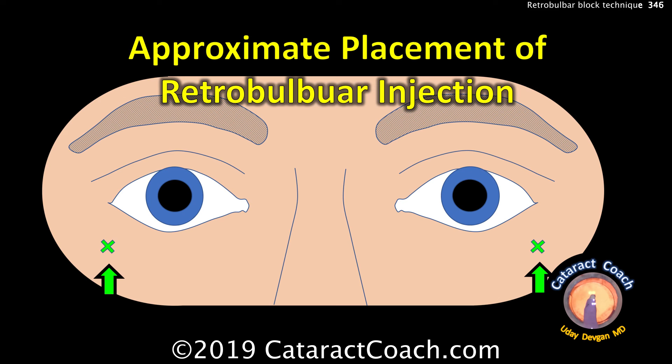Let's review. These two green X's are the approximate placement for retrobulbar injection — inferolateral. So away from the rectus muscles, away from the inferior oblique muscle. This is the safest spot to go.